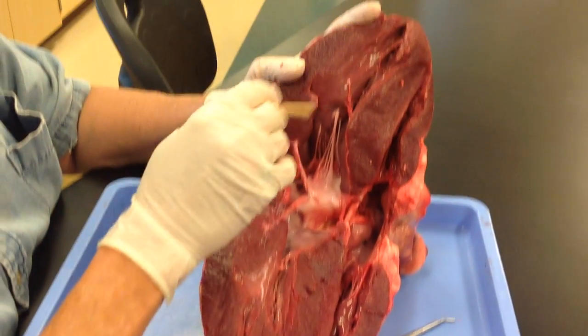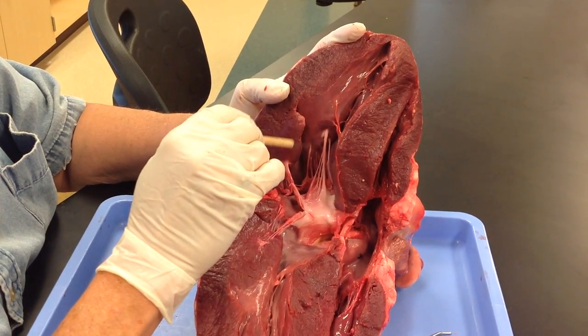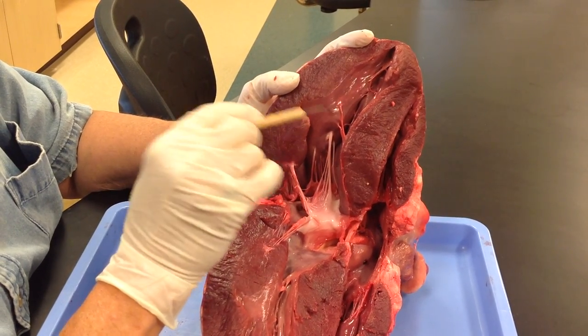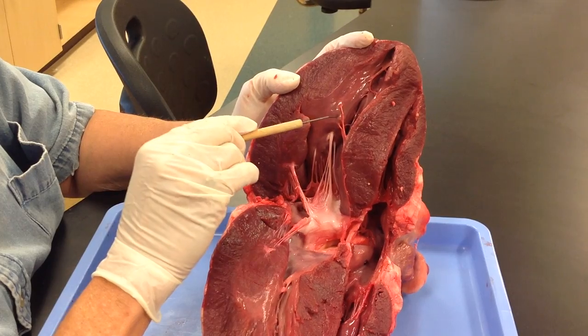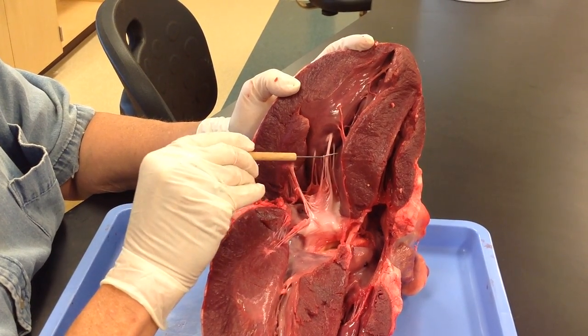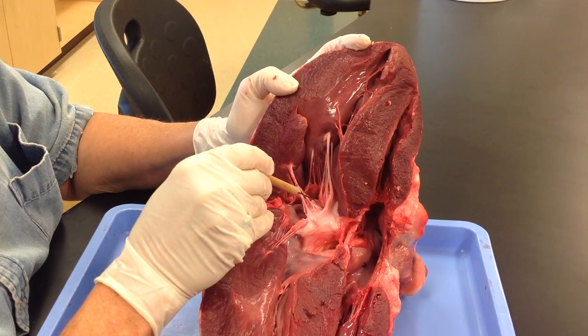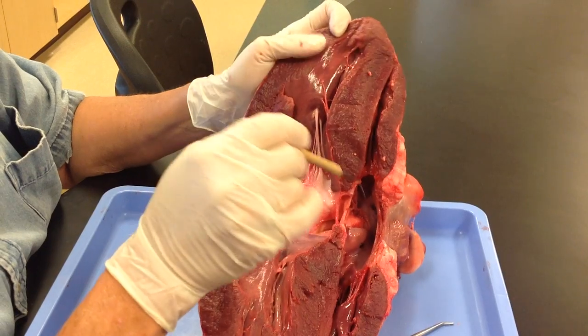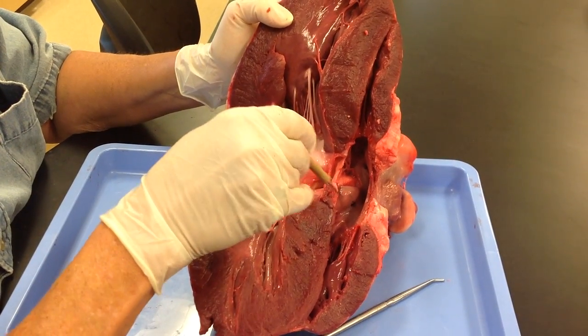When you look at this area, you would say left ventricle. If I said type of blood here, you'd say oxygenated. If I said what is this structure here — that's a papillary muscle attached to chordae tendineae and then to the valve. So on the left side you have your bicuspid or mitral valve. On the right side you have your tricuspid valve.